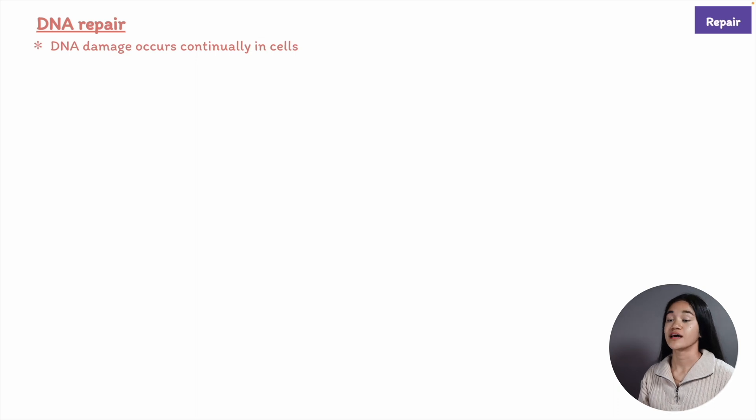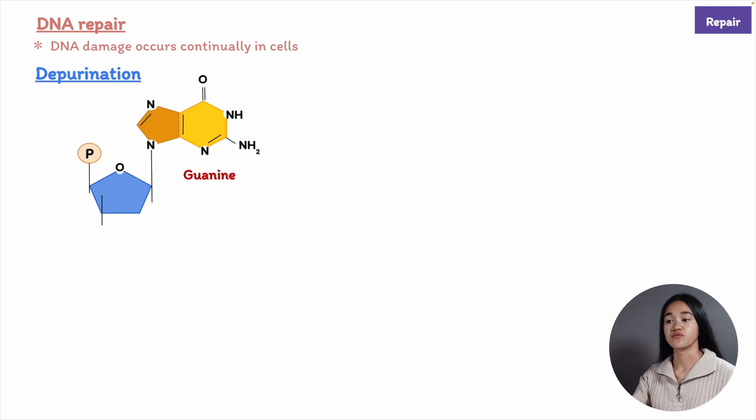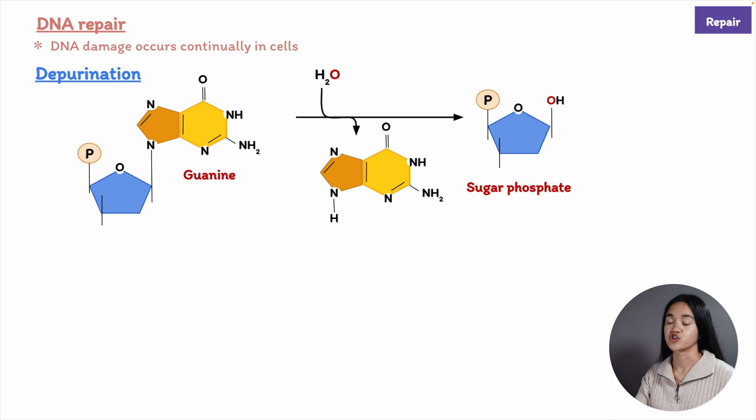These include depurination and deamination. Depurination includes the removal of a purine base from a nucleotide. It can remove guanine or adenine from DNA, and we're left with a sugar phosphate. We're not breaking the phosphodiester backbone, but simply removing a purine base.